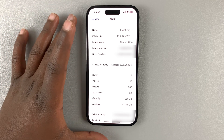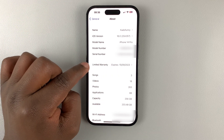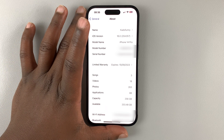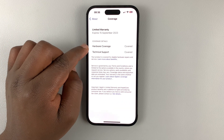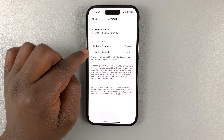On the About page you should see your warranty status. Mine shows a limited warranty because this is an international iPhone, and I can also see the expiry date. I can tap on it to see what exactly is covered — I have hardware coverage which is covered.